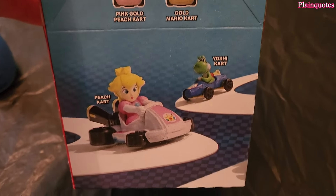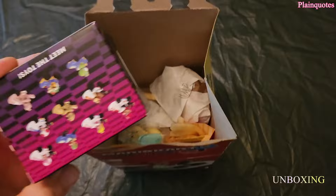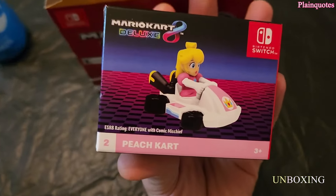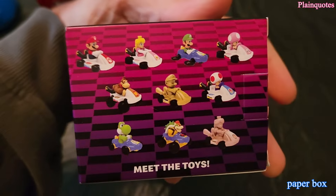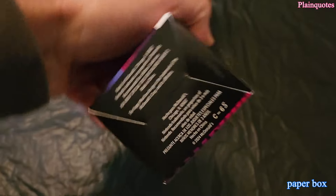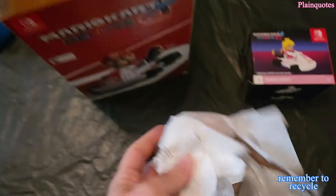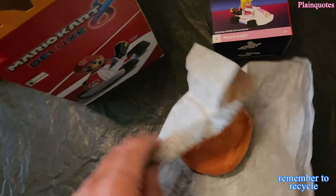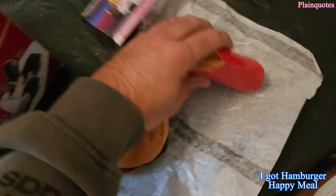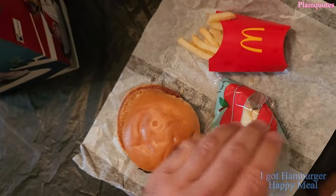Let's start and unbox this. I got the Peach kart, pretty cool. It comes in this box with sides and then the Happy Meal side. I got the hamburger this time, and I got it with fries and with apple slices.